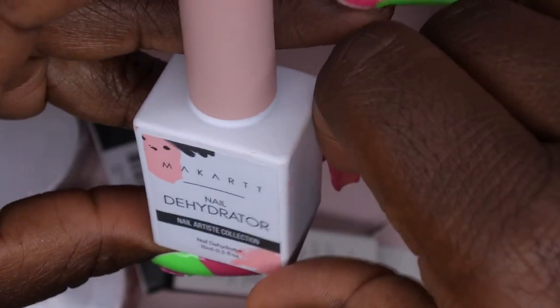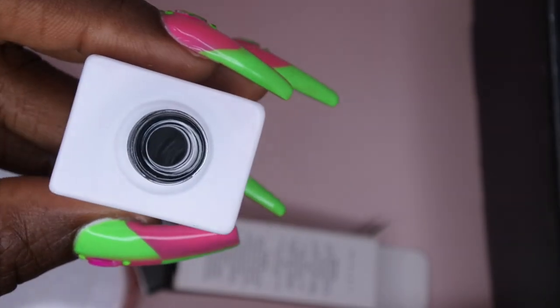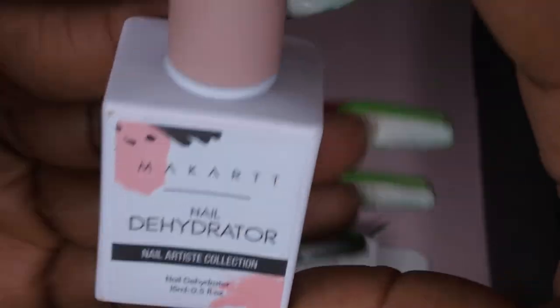Their nail dehydrator — that's pretty dope. I actually don't have the dehydrator from McCart, so now I have it. I don't know why I'm smelling this, but y'all, this smells really good. It smells like a fruity dehydrator, which is interesting — I was expecting it to smell like alcohol, but it smells good.